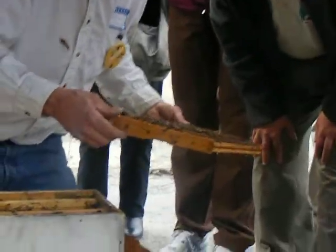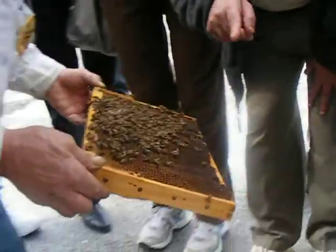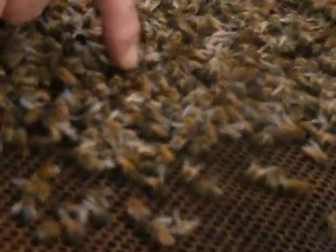There she is. You can see her. Put your finger there — I'll point her out. Right there. Which one? Right in the middle. It's a different color. See, she has a black — that one's coral. Right there.